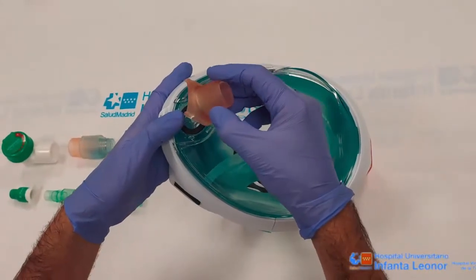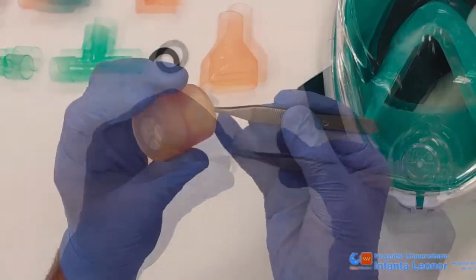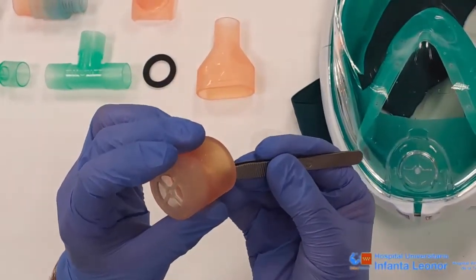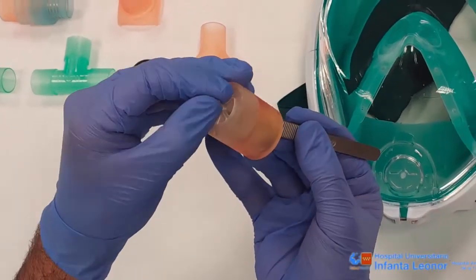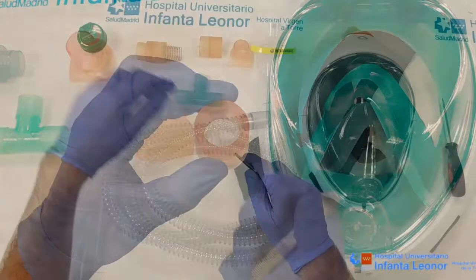Next, we place the front piece using an O-ring to decrease permeability in the system. We place one of the internal membranes inside the anti-asphyxiation valve, doing so from the inside to permit entrance of air but not exit.